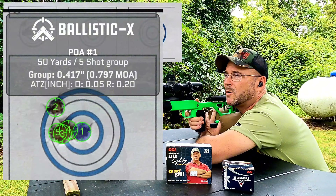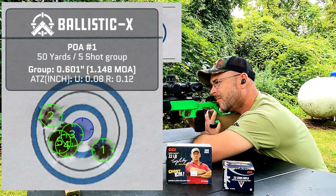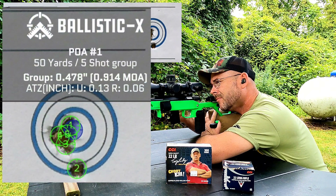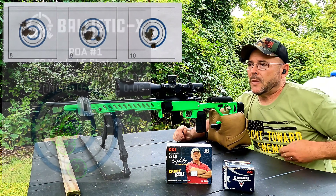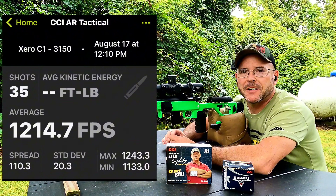Wow — four in one hole and one little flyer on that first five-round group. Average of 1214 fps, standard deviation of 20.3, and extreme spread of 110.3.